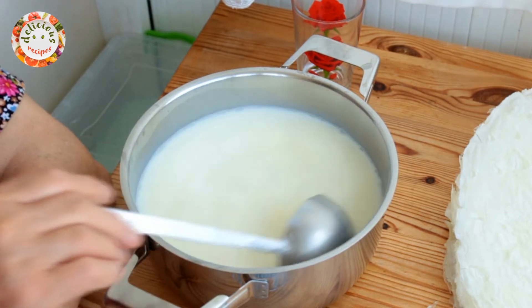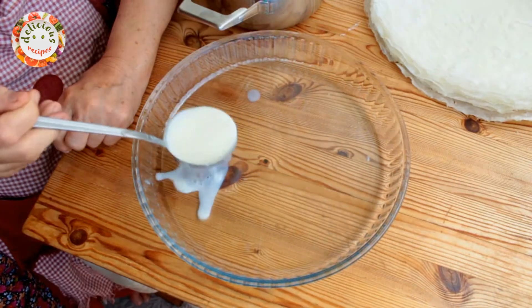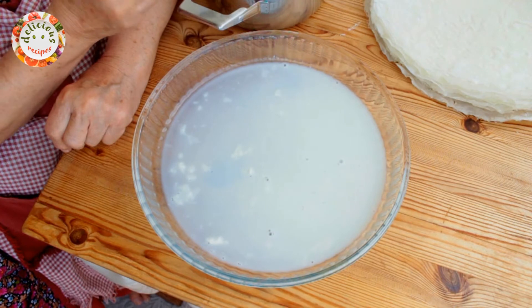If you're using fresh milk, then you can bring it to a boil and leave it to cool down until it reaches a lukewarm temperature. For shelf stable milk, it will be sufficient to bring it up to a warm temperature.